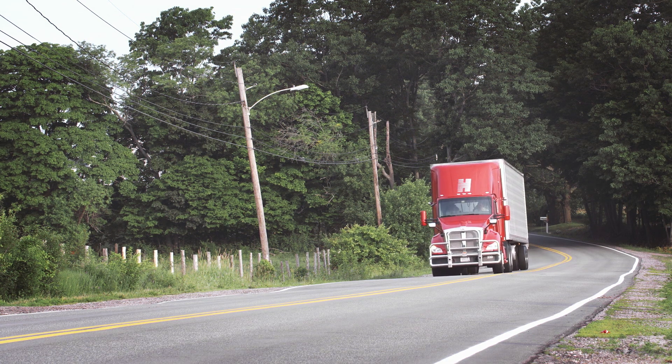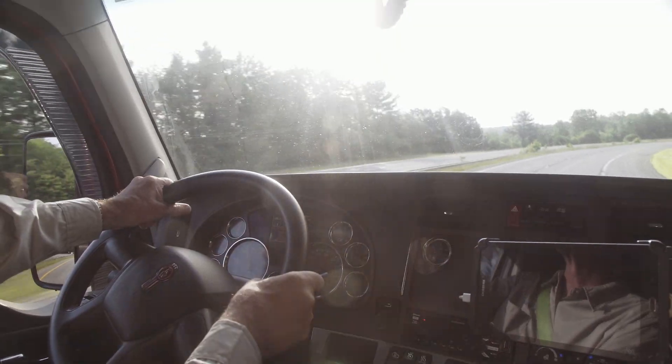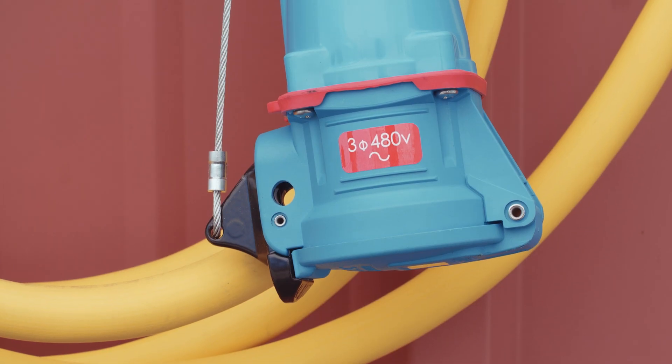The ETRU revolution is here. How you plug in matters. CARB compliant and EPA SmartWay verified, SafeConnect is the new standard in electric standby connection systems.